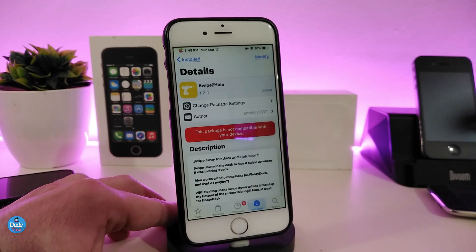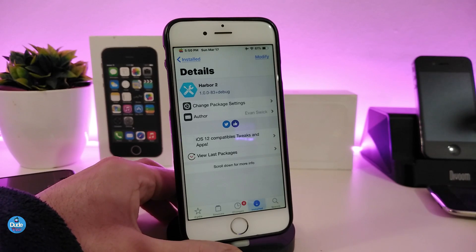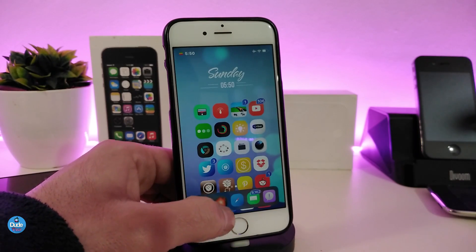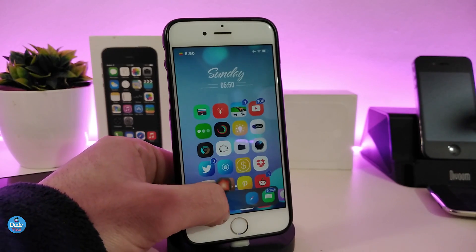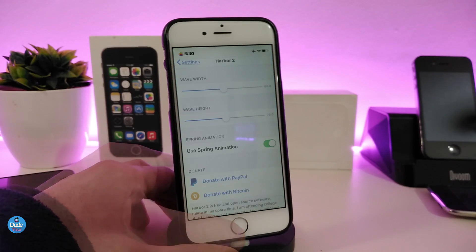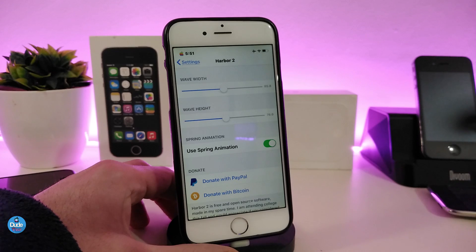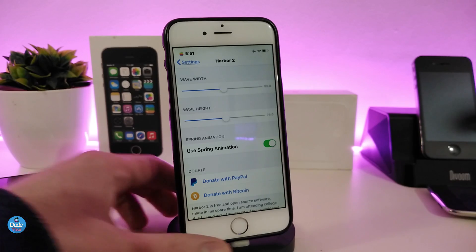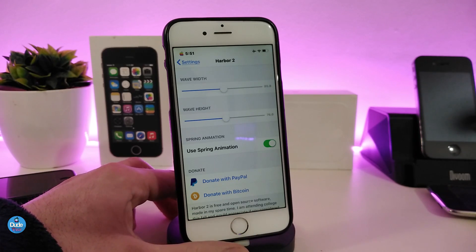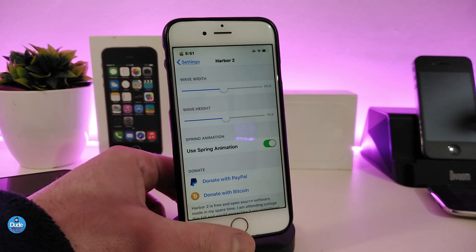Let's move on to the second Cydia tweak: Harbor 2. If you've been in the jailbreak scene for a long time you already know about Harbor. Harbor 2 has been updated to work with iOS 12 jailbreak. If you look at the dock, you can see most of the icons start bouncing — that's how this tweak works. Under the settings there are two sliders to adjust the wave, and a toggle to use the spring animation.